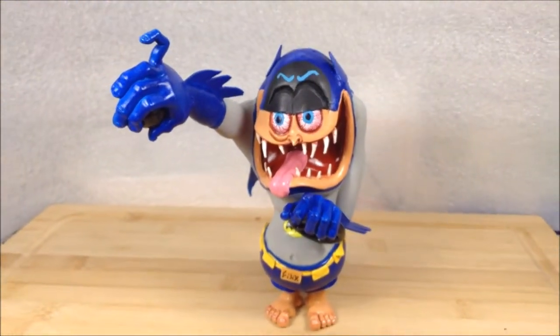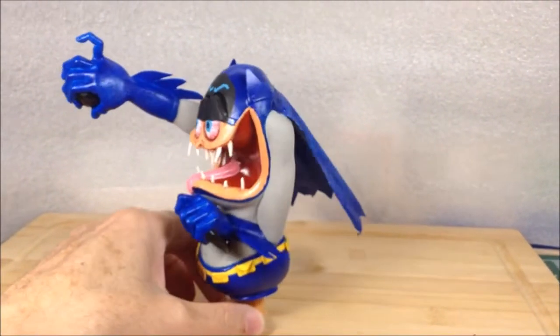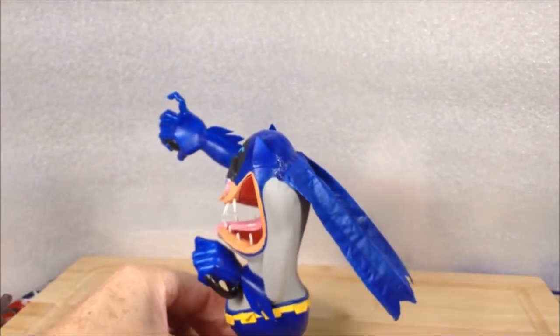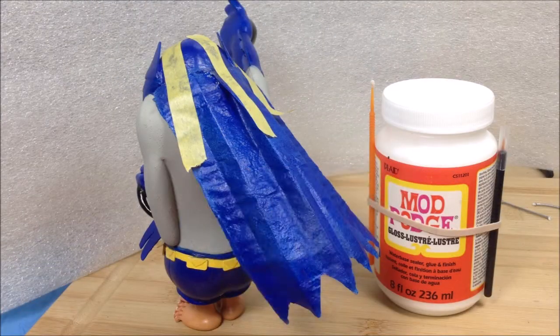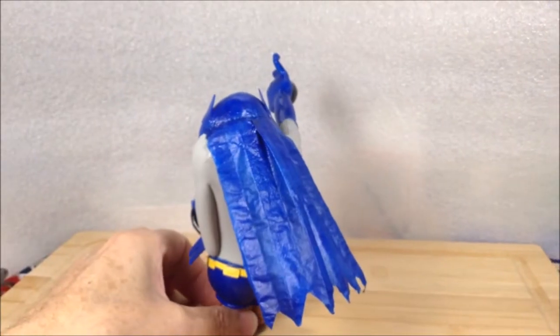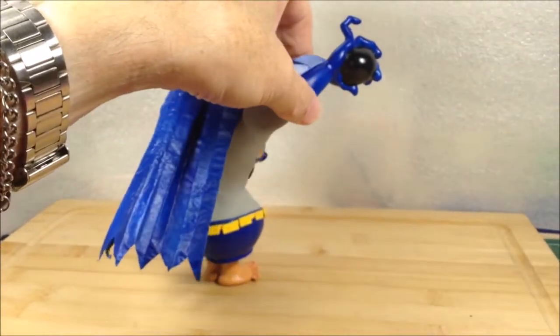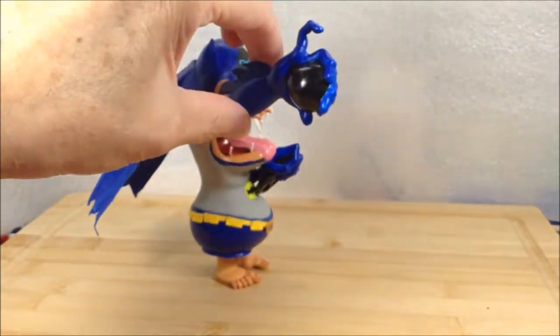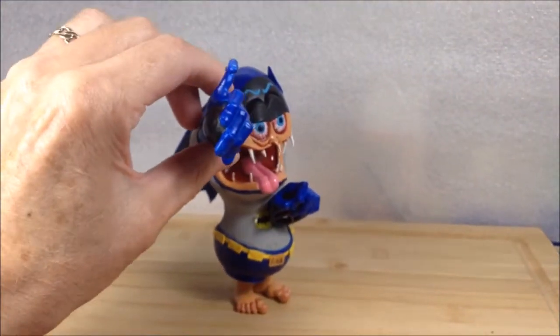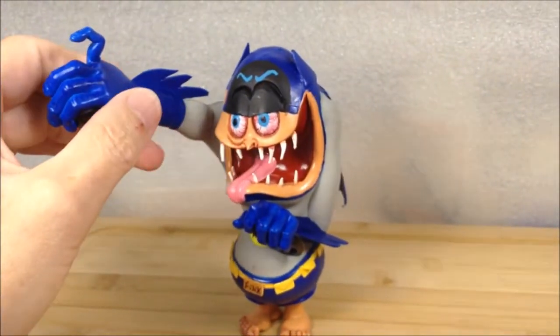I've got the Batfink figure all finished up, managed to get the cape on with a couple of coats of Mod Podge, and held it in place with some tape until it dried. It seems to be doing well, set on there, looking good. Got his utility belt and lots of painting details.